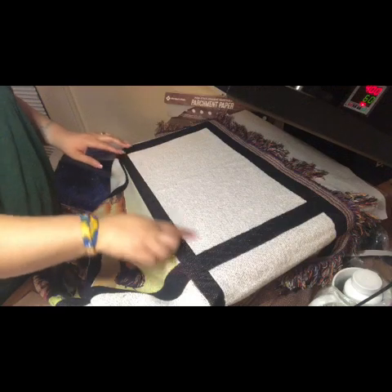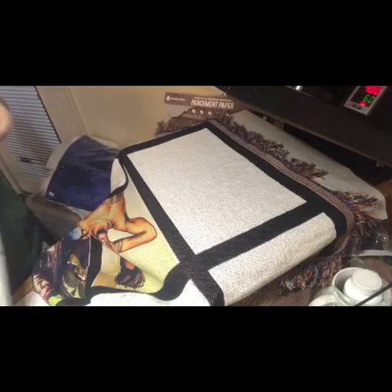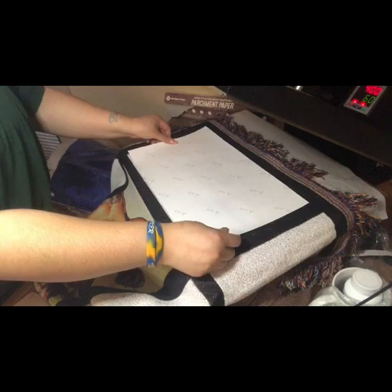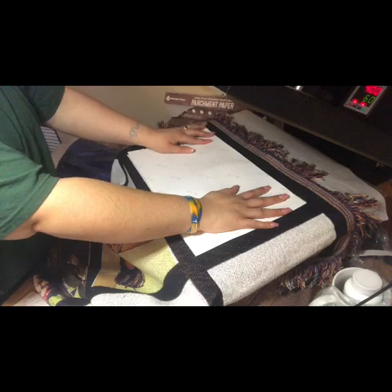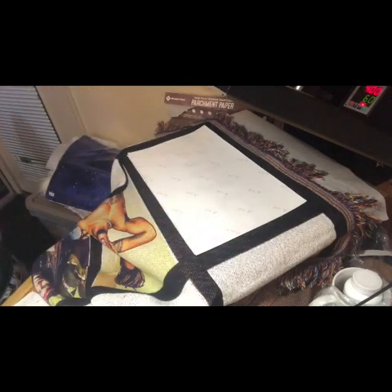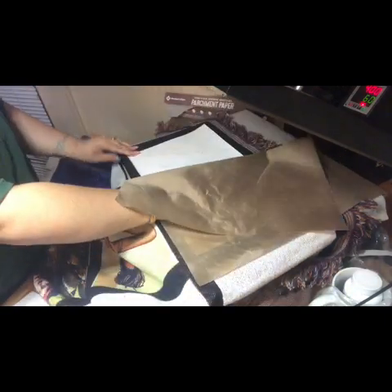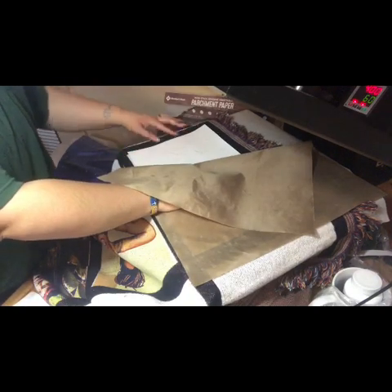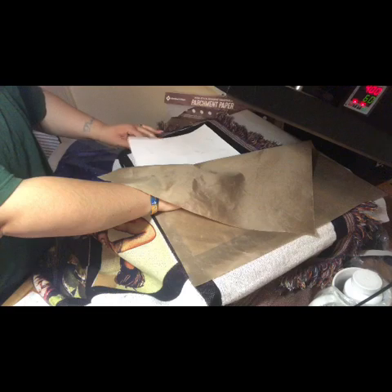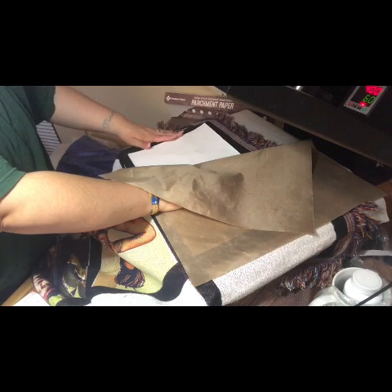If not, you'll have white showing and you don't want that. Sometimes it's okay — some pictures are safe enough to where it will still show, and even if it shows it doesn't affect it. Some people tape the pictures down, but honestly the tape doesn't stick too well to this material, so I just check it as I go.